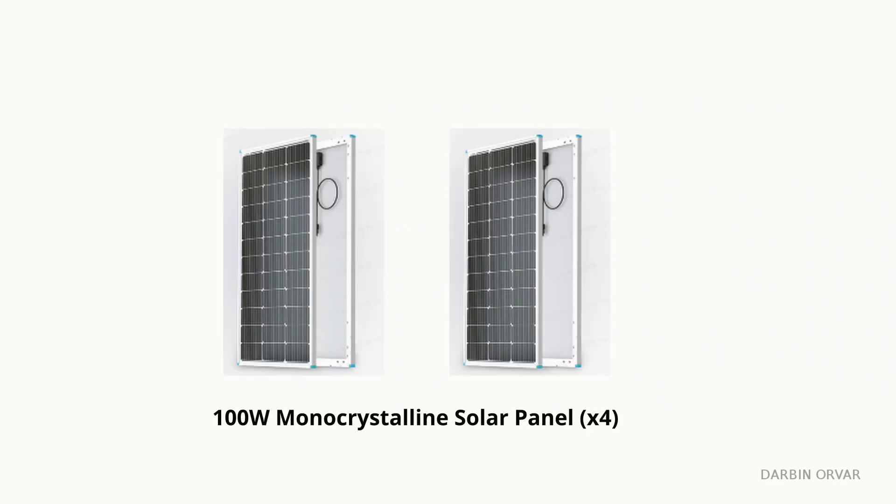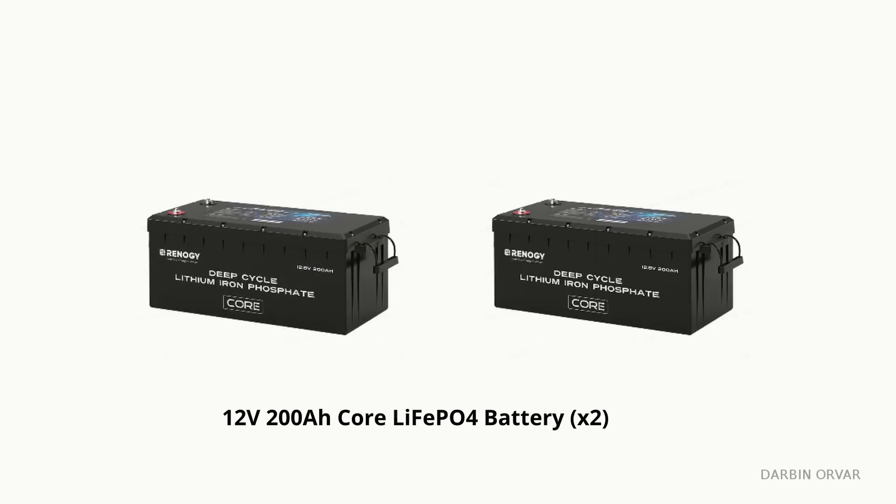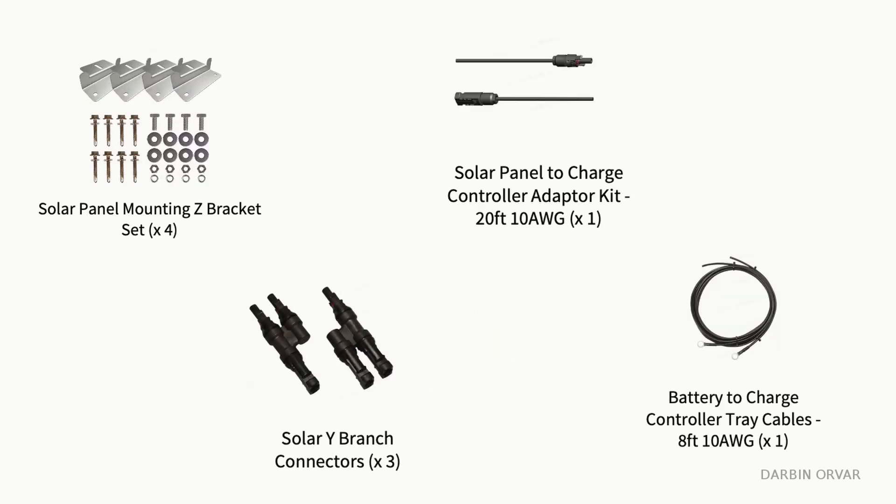This is the Craftsman kit and we've got four 100-watt solar panels, a 40-amp MPPT solar charge controller, two 12-volt 2400-watt-hour lithium iron phosphate batteries, a 12-volt 3000-watt pure sine inverter. It also comes with various accessories.